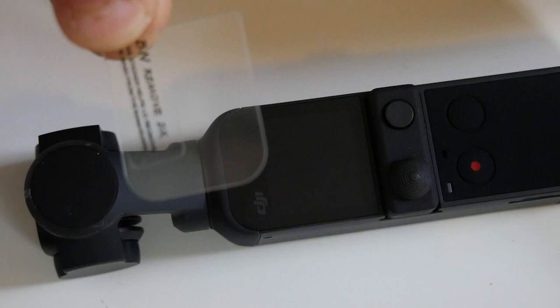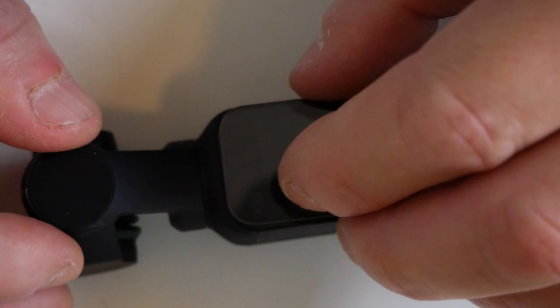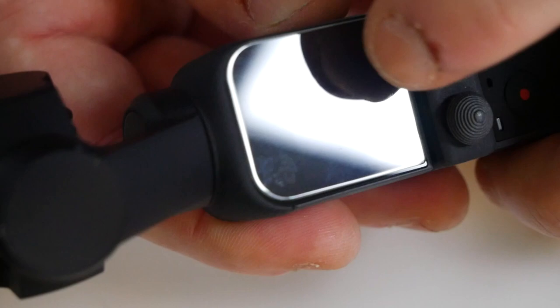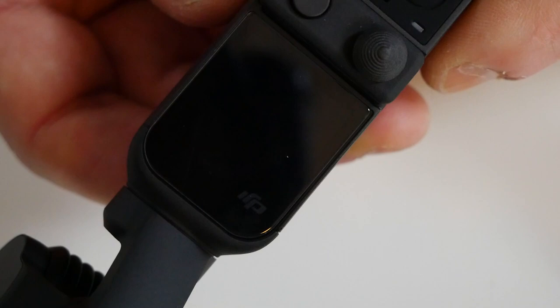Now we're ready to put on the protective screens. We're going to start first of all doing the LCD one — we'll give you a close-up so you can see exactly how it's done. So now we can take our glass, excuse the fingernails, and remove the backing strip. Remove this section, peel that off — that is the sticky side — and we can just gently put that onto the screen. Now, there are slight indentations around the outside edge. Just a little bit of a press, and there's a little bit of an air bubble there which I think we've pretty much got out now.